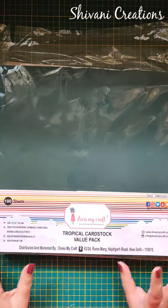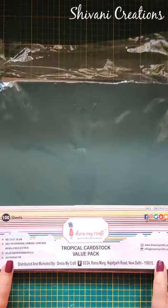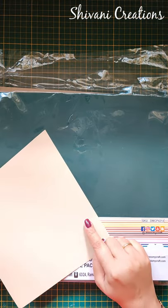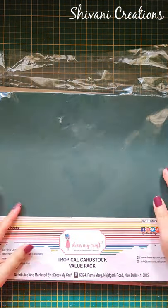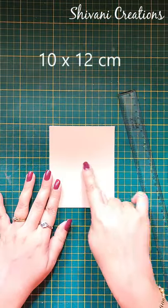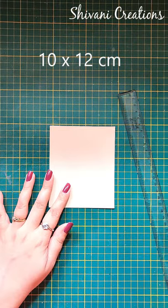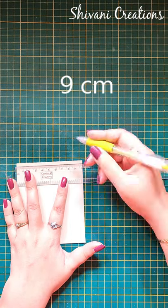I am using Tropical Cardstock Value Pack — this is a pack of 100 sheets and I am using this beige color for today's project. You will get 20 different shades in this value pack. So first I am taking this piece of cardstock which measures just 10 by 12 centimeters.